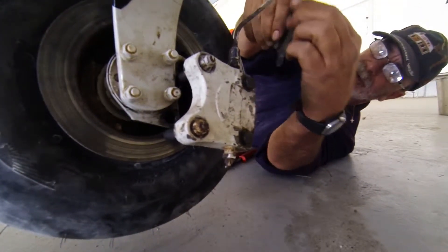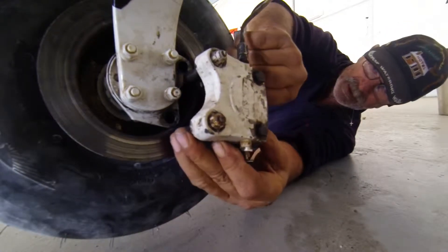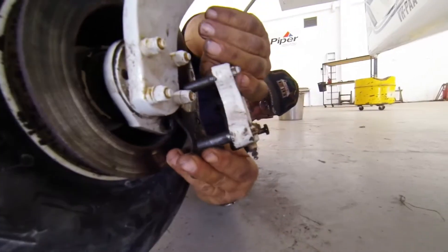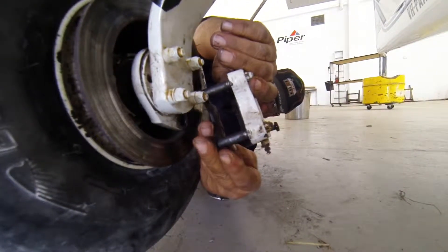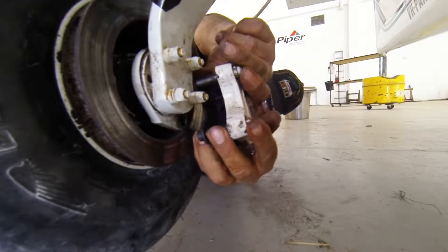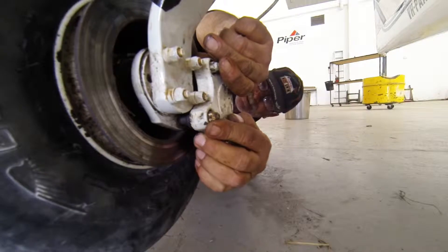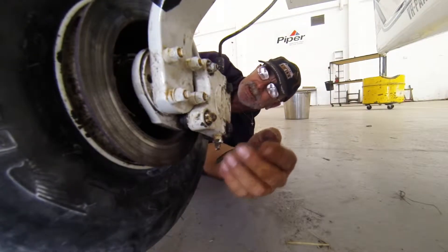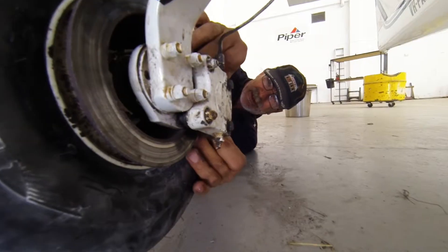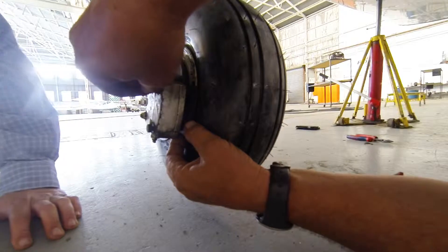That's facing towards the disc. Try not to bend this too much because it's a solid line - otherwise you'll fracture it and you'll have a problem with the brakes. Take that one again - facing it towards the other side of the disc.